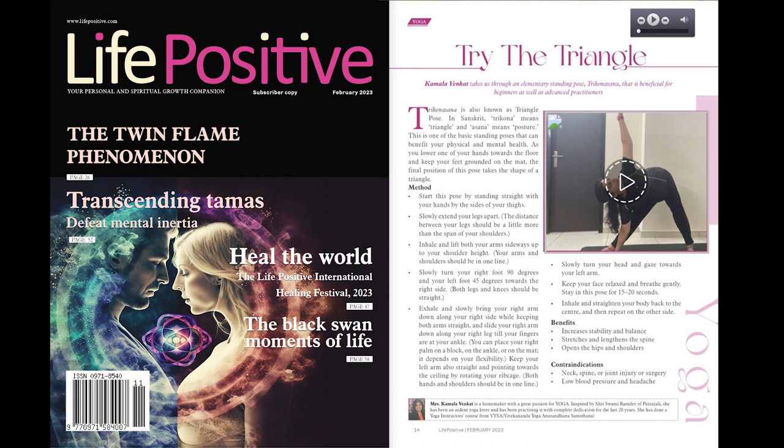Benefits: Increases stability and balance. Stretches and lengthens the spine. Opens the hips and shoulders.